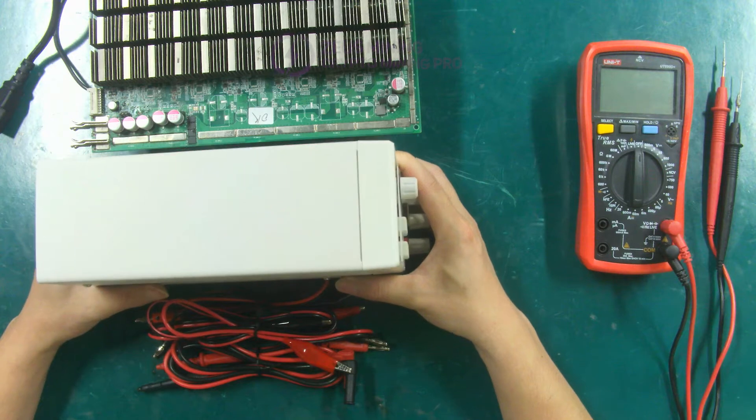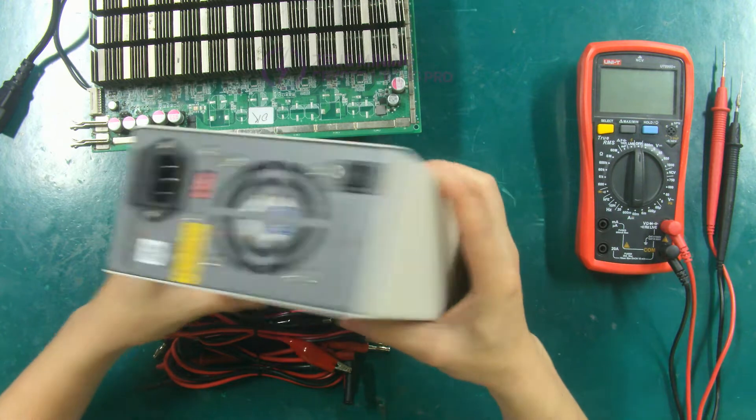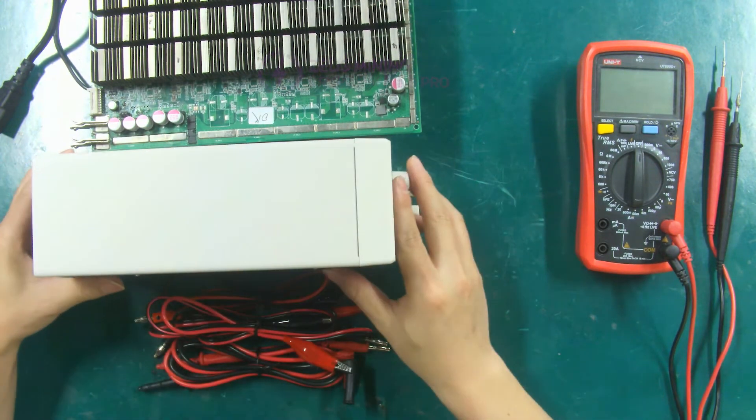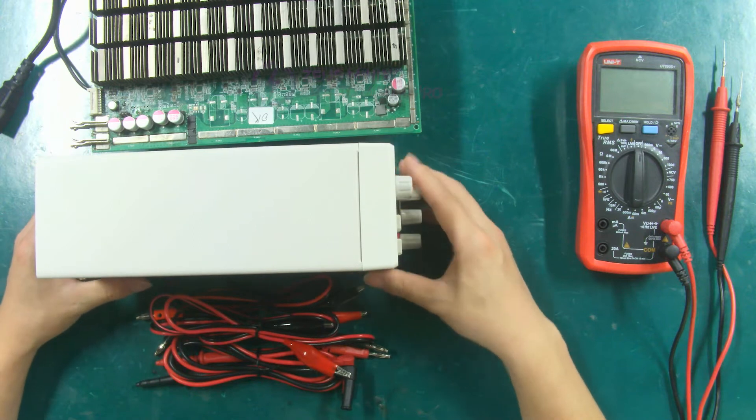This is the UTP 1310 SDC power supply. Its maximum voltage is 30 volts and the maximum current is 10 amperes.